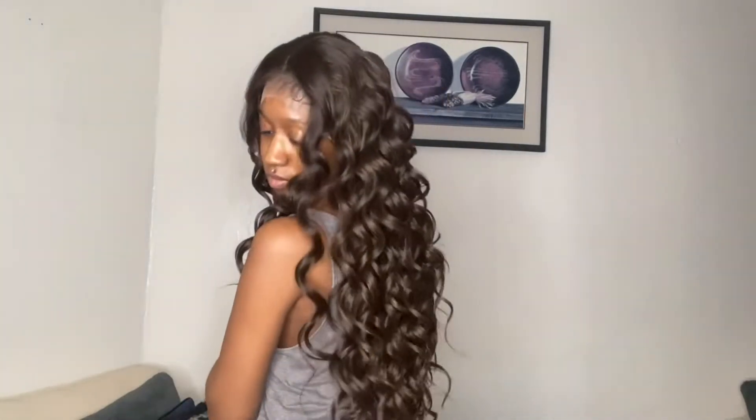I'm going to throw her on really fast so y'all can see how she looks before I do my customizations. This is how she looks on before I do anything to her. She is a 30-inch wig — I'm 5'2", so she comes past my waistline, right to my butt with the curls. I'm probably just going to brush out these curls or finger comb them out. Even though it's supposed to be a Sleek Lay, it is kind of puffy like I said.